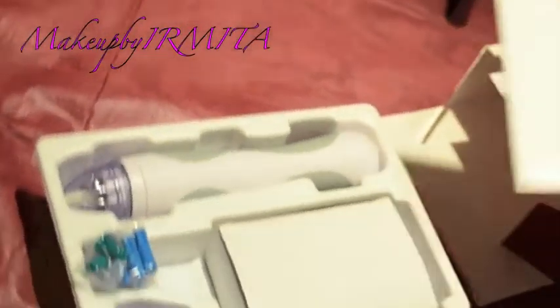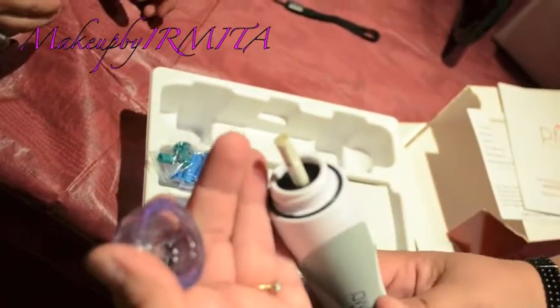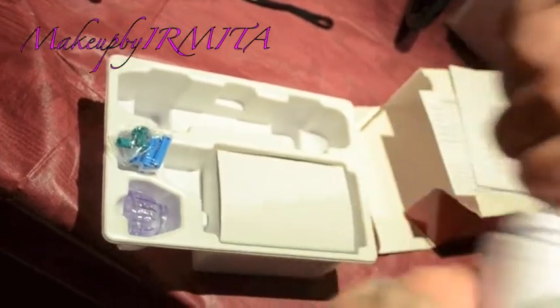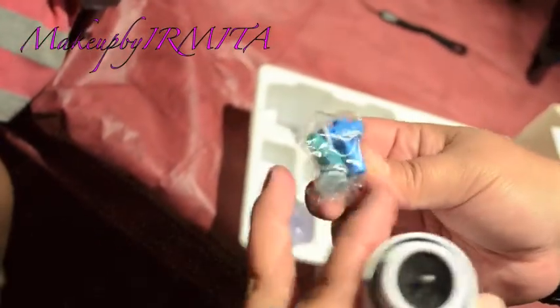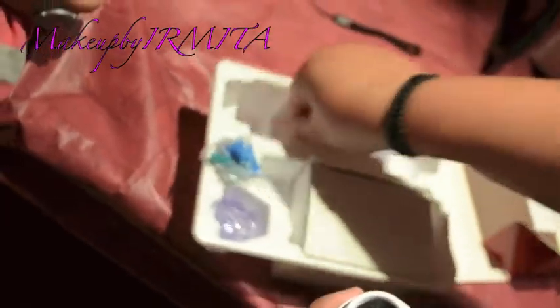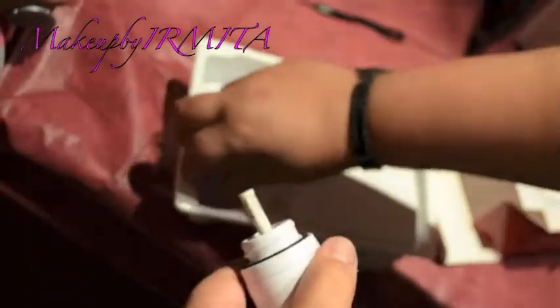This is what it looks like. It snaps in and snaps off — you change the disc. This is the sample disc to test it on your skin. Each color indicates the strength level, so make sure you read that. You grab either the blue, green, or the tester disc and put that in.